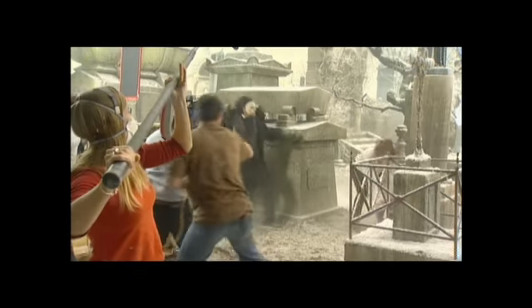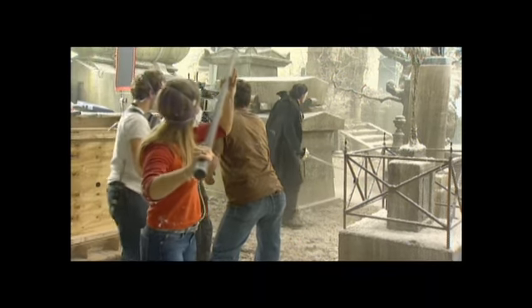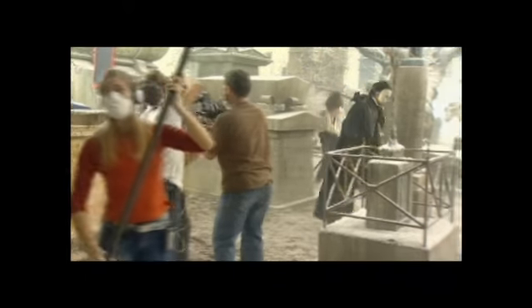One, two, three, action! That's a cut, excellent, fantastic. Let's get another one, out of here!